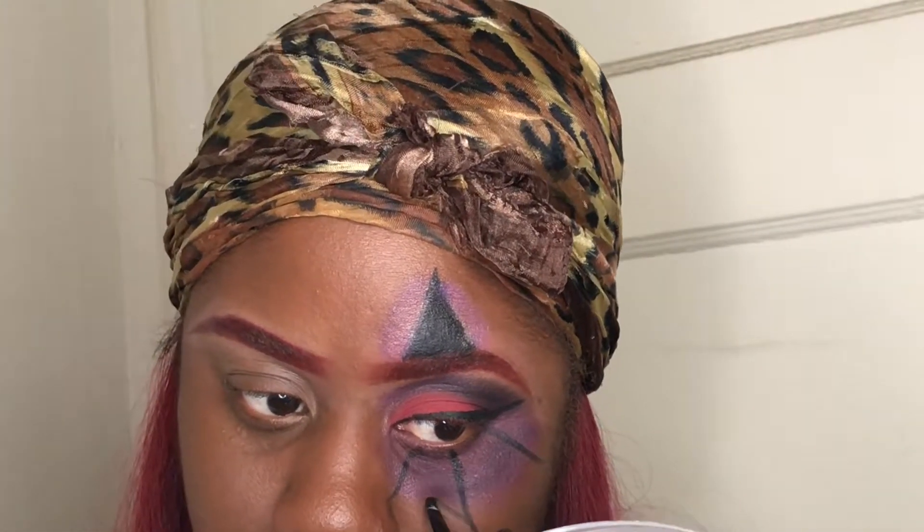Now I am bringing down the purple and black that I have on my lid, under my eye, to give that clown effect — because I'm a clown girl, just joking. I'm doing two or three lines down the middle and on both sides of my eyes, connecting them — a spider web effect. Then I'm gonna fill that in.